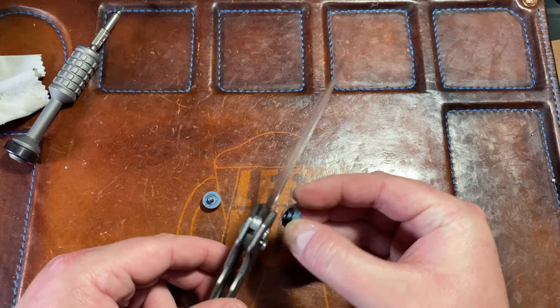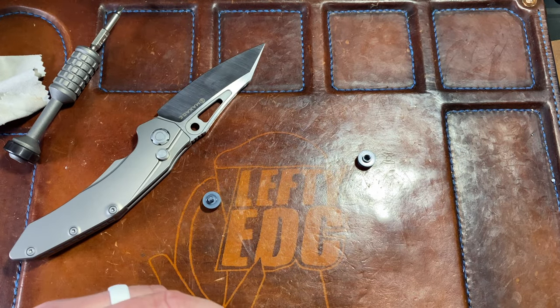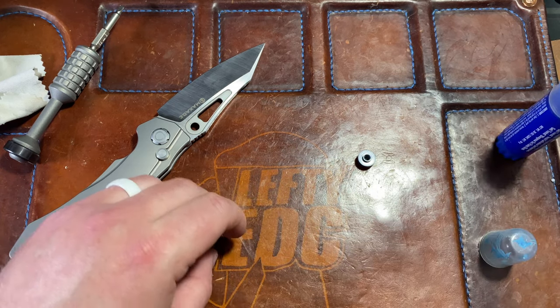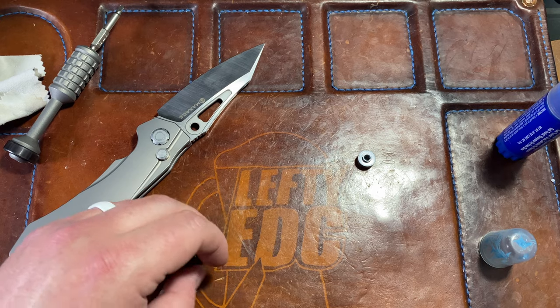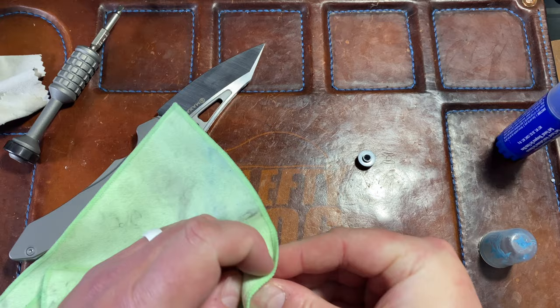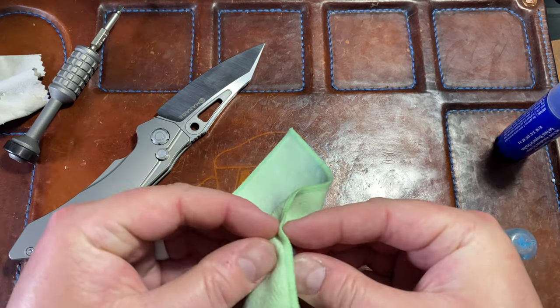I'm gonna get some Loctite to tighten them, very lightly, and then we'll see if that works. That's my plan, and if I can get it to stay in that spot I will be very very happy because that's really my only gripe with this knife at this point — otherwise I'm loving it.